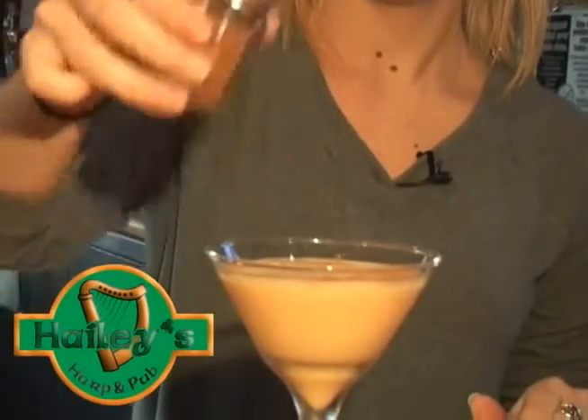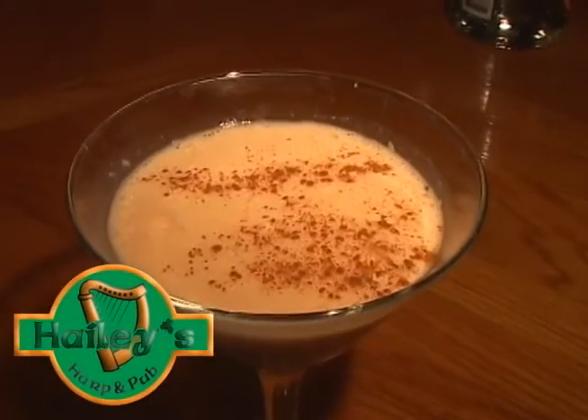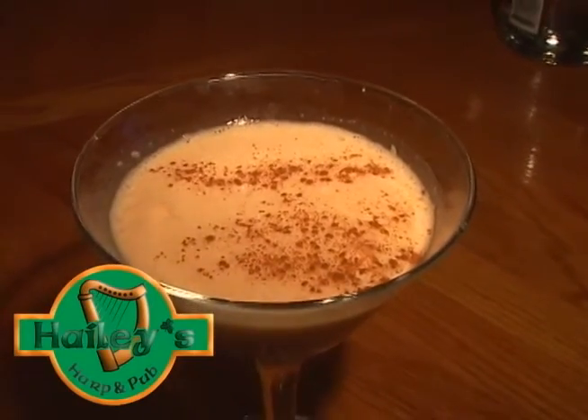Awesome. Then we top it with a little bit of cinnamon, and there you go. On Thursday nights, this is our $5 martini night, so make sure you come out and get that one.